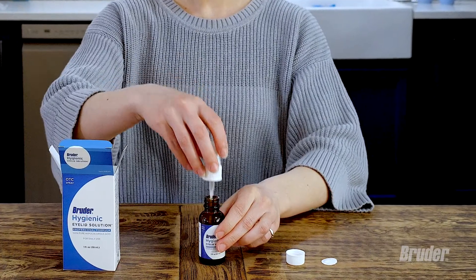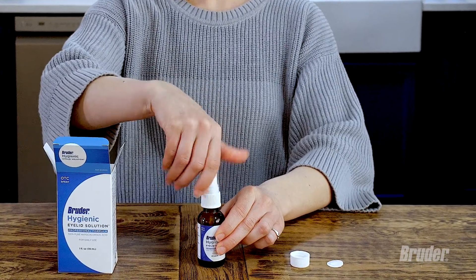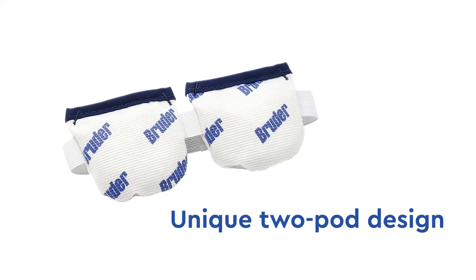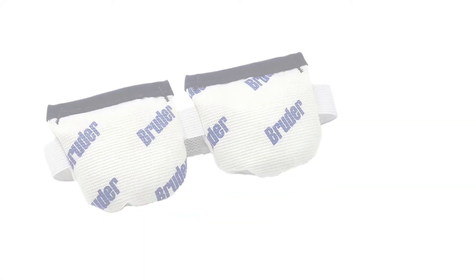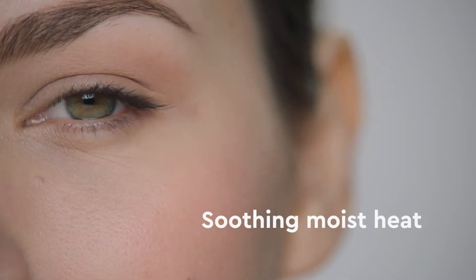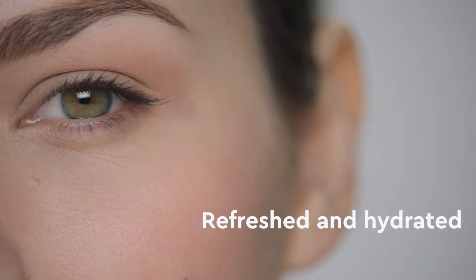Bruder Hygienic Eyelid Solution helps prevent infection and reduces inflammation and bacteria that live on and around the eye. And the Bruder Eye Compress, with its unique two-pod design and patented silver-infused meta beads, provides soothing moist heat to help keep your eyes feeling refreshed and hydrated.